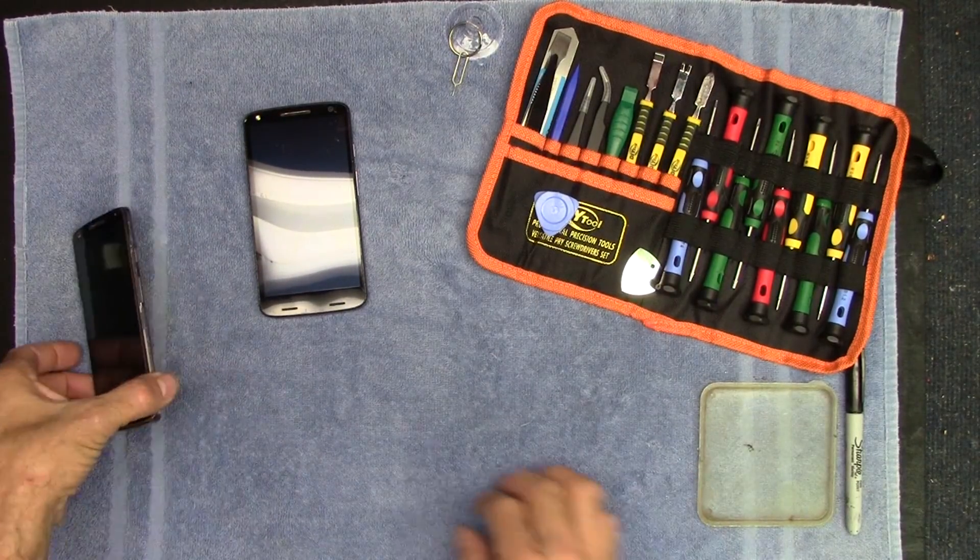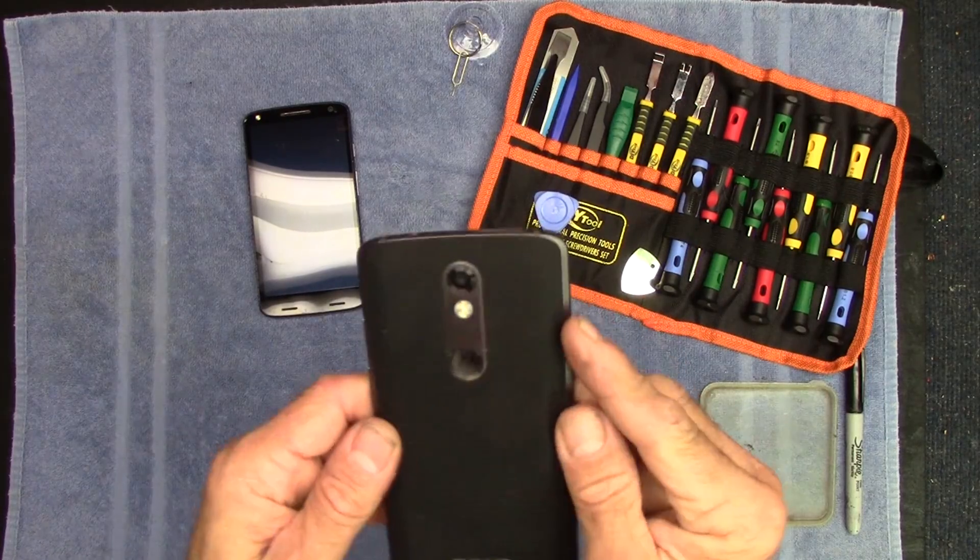Hey everybody, Dino here in the hack shack. Back on the bench with two dead phones. I killed one — got it wet. I need to do some work so I can pull the data from the bad one and put it on this one I found on eBay, then transfer everything. I'll explain it all, keep watching.